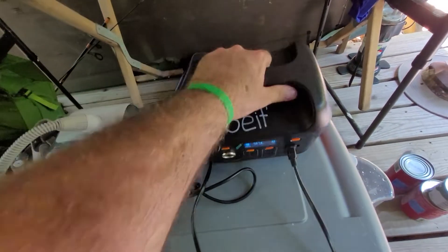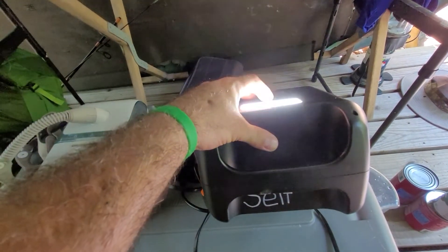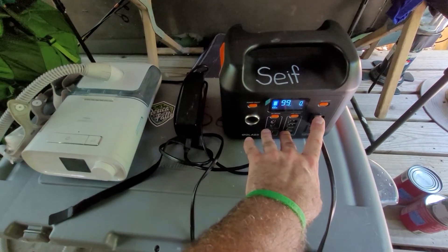It also has a built-in light on the back — nice and bright. It can be used to signal or just as a regular light. You can also choose which one of these power banks you turn off and on, which helps to conserve some of the power.